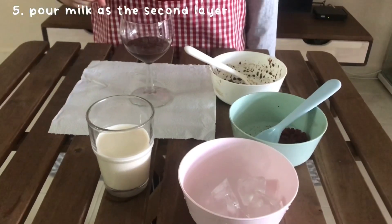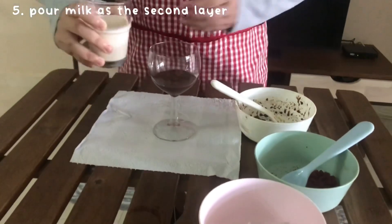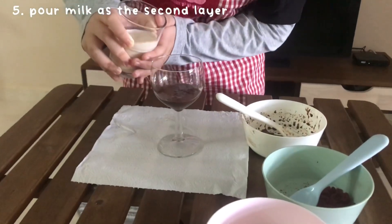For the second layer, we pour some milk. Pour it carefully — we don't want it to combine.